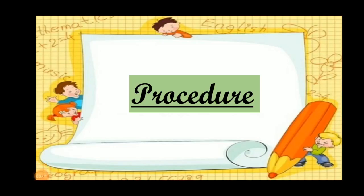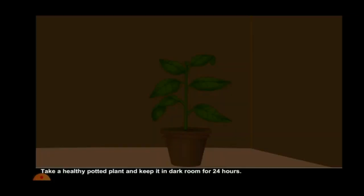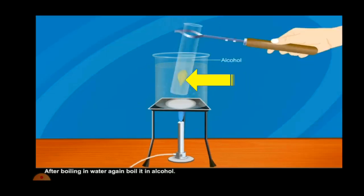Procedure. Step number one: keep a potted plant in a dark room for a day or two. Step number two: pluck a green leaf and bleach it by boiling it first in water and followed by alcohol.